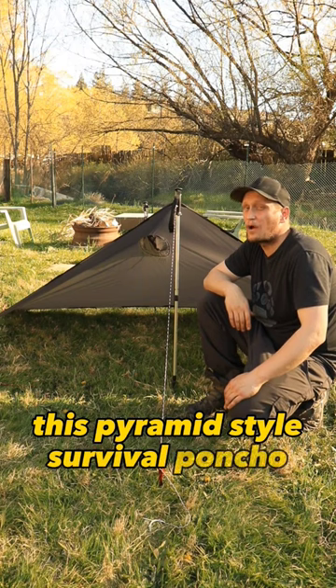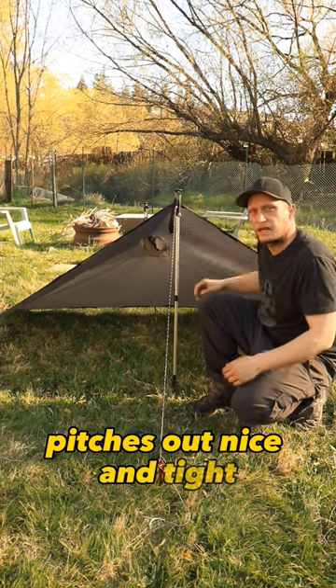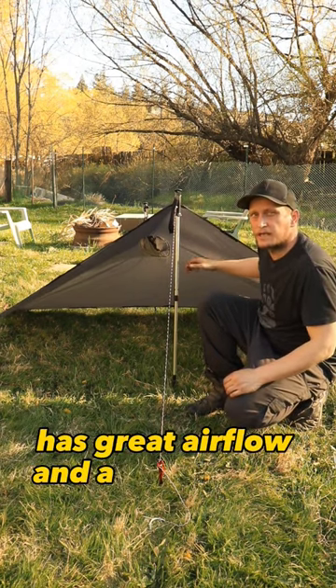This pyramid style survival poncho pitch is easily the best pitch I've found yet. It pitches out nice and tight, has great airflow, and a ton of space.